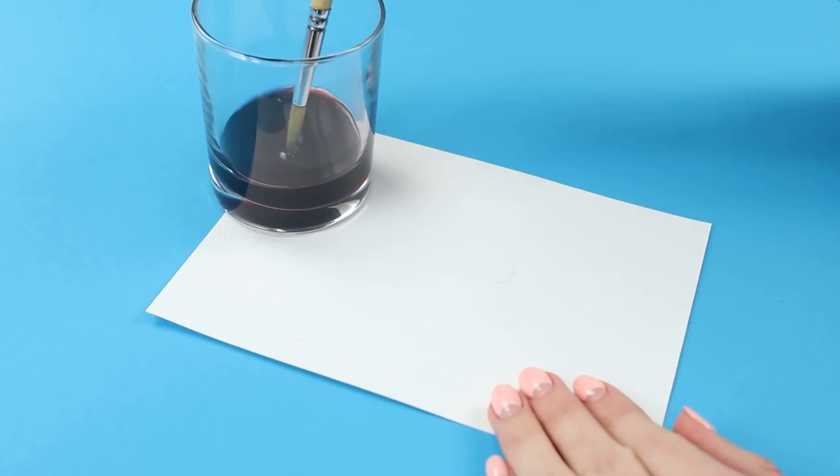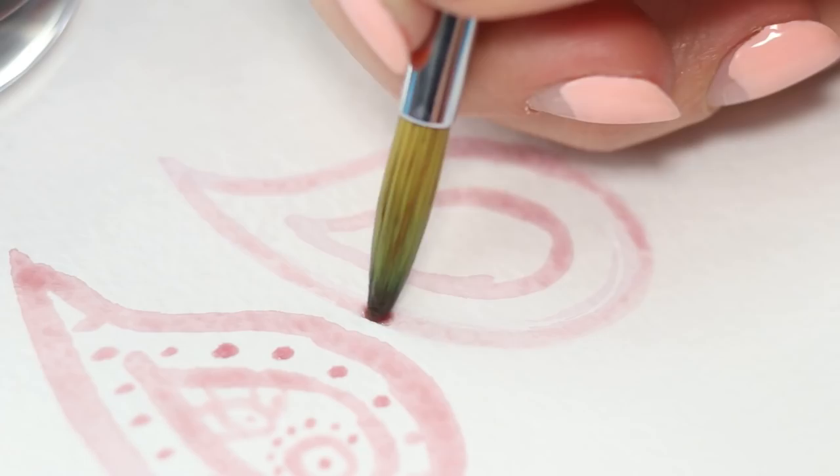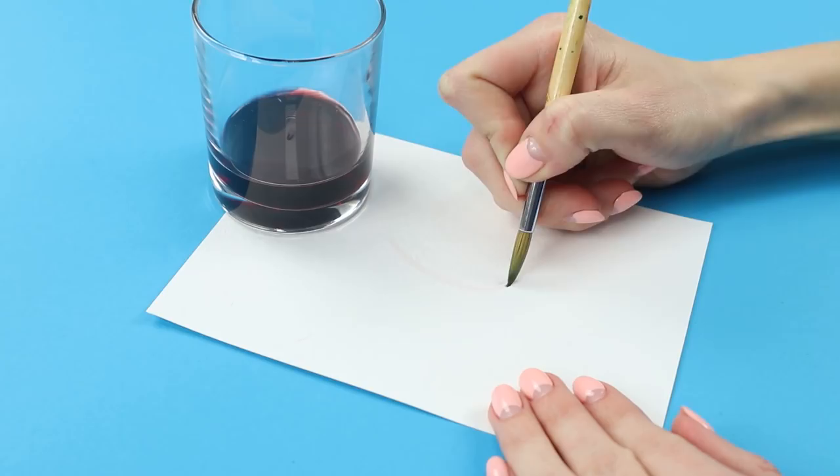One of these methods involves painting with red wine. We are not going to drink the wine — we are going to paint with it. A brush soaked in wine leaves an intense burgundy trace. A bit of imagination and we get an amazing Marcel painting.